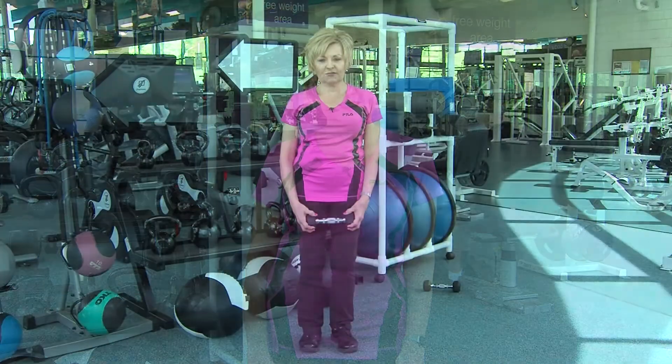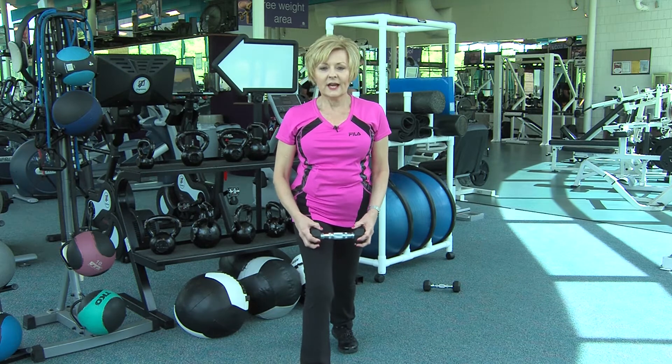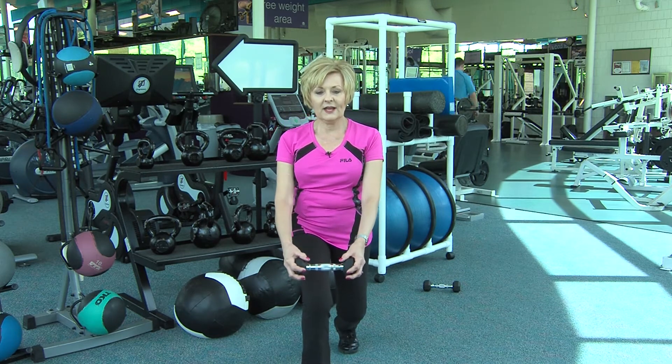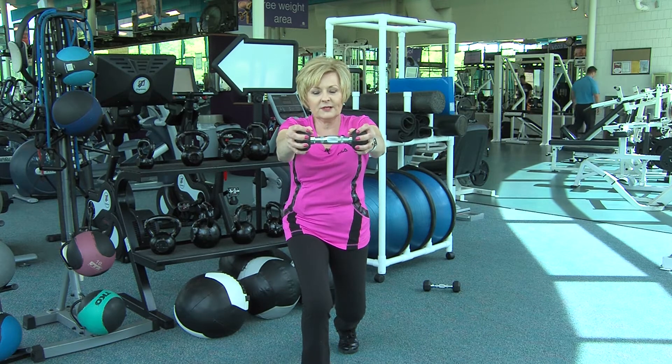Let me show you how. Feet apart, knees are lightly bent, step into your front lunge. You can add weight in your hands or no weight. Bring your arms up to shoulder height.